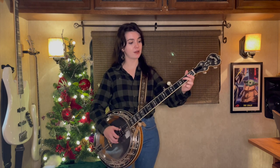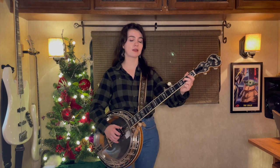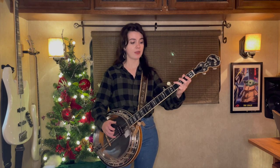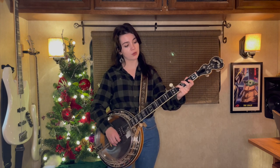Second string open, third string second fret, third string open, third string open. Then we're gonna go down here and with our ring finger we're gonna catch the fourth string fourth fret.